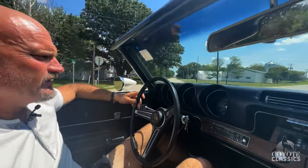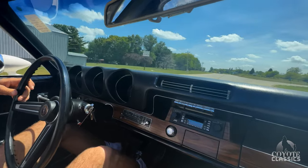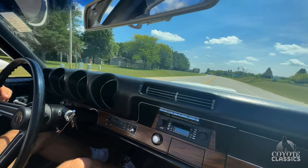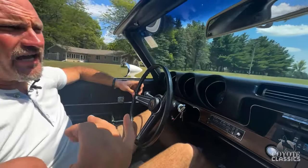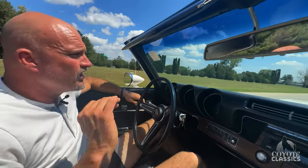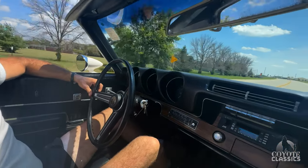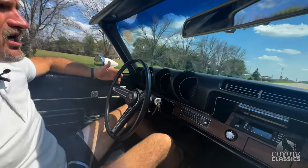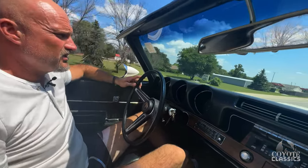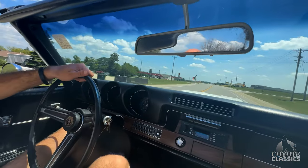Speedometer works perfect. Gas gauge works. Suspension, everything feels real good on it too — super tight. It's got all new tires on it, good wheels. It's had a lot of work done recently on the suspension. Here's our brakes real quick — nice stop, nice and straight. It's a sweet Olds.